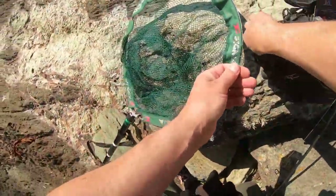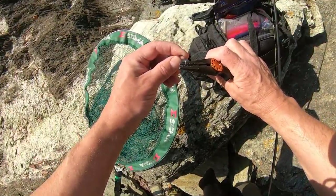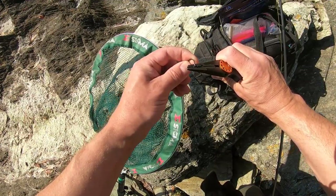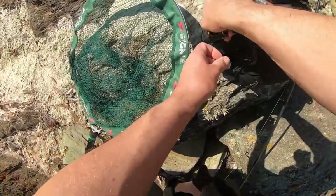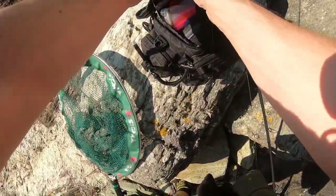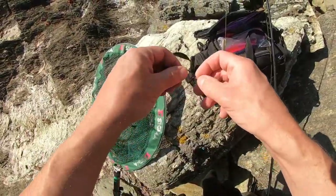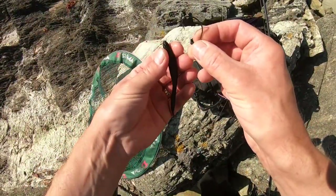Whilst we've got the pliers here, crush the barbs. It makes unhooking wrasse so much easier and doesn't leave such a hole in their mouth either. They won't come off if you keep them under tension, to be honest. If I lose the odd wrasse because I'm fishing barbless, I'm not worried about that — and I don't seem to.